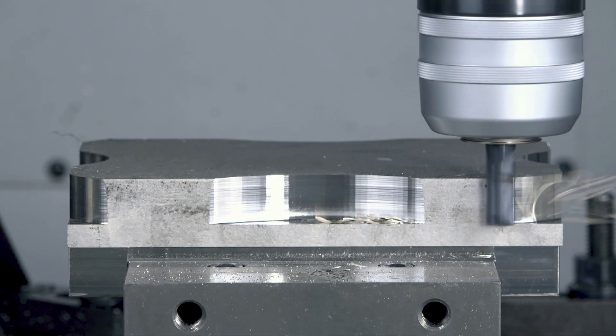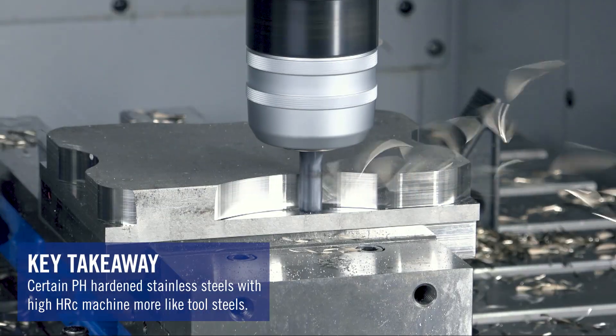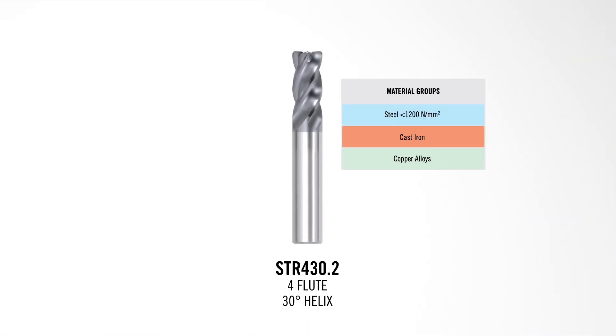When utilizing the Stabilizer 2.0 in high performance roughing applications, keep in mind that all stainless steels are not created equal. Materials like 303, 316, and 304 are fairly easy to machine. However, when you start to machine pH stainless steels such as 13-8, 15-5, and 17-4 around H900 or H1000 — in that upper 30 to lower 40 Rockwell range — they actually machine more like a tool steel. With that in mind, we've incorporated the STR 430 geometry, which is designed for steels, in those types of applications. You can still use the cutting data recommended for difficult stainless steels, but instead of the STR 440, utilize the STR 430 for machining those pH stainless steels.